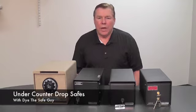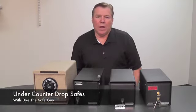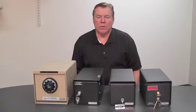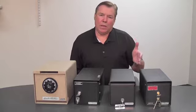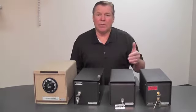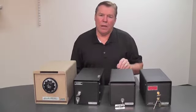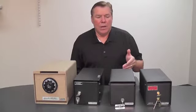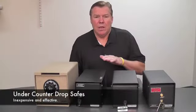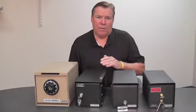Hi, I'm Di the Safe Guy, here today to talk about under-counter safes. Most people don't realize that under-counter safes are a very inexpensive solution to cash management. If you have a business like a hotel, restaurant, bar, or ski resort — somewhere where you're taking a lot of cash — under-counter safes can really cut down on employee theft and, in the event of an unfortunate armed robbery, also cut down on your losses. Another bonus is they cost very little and people just don't realize how effective they are.